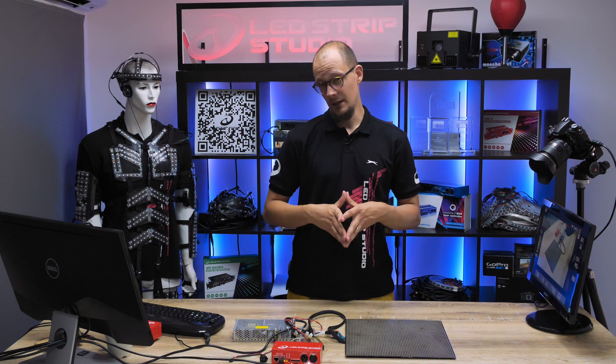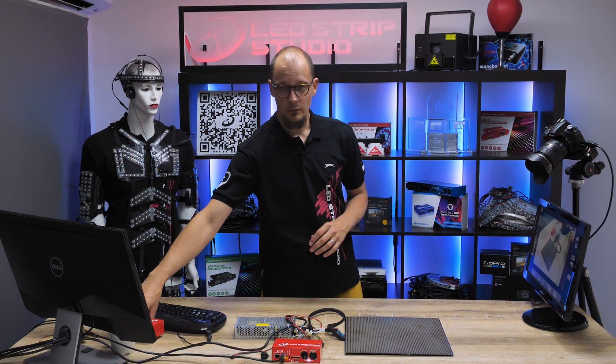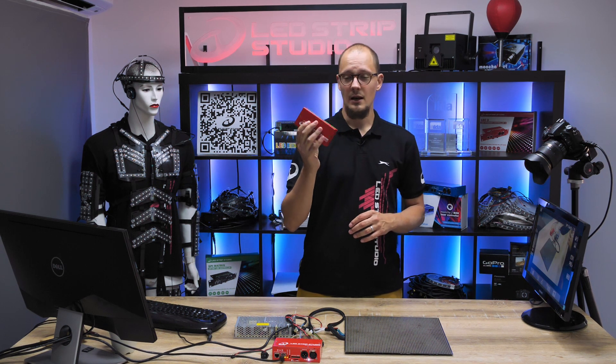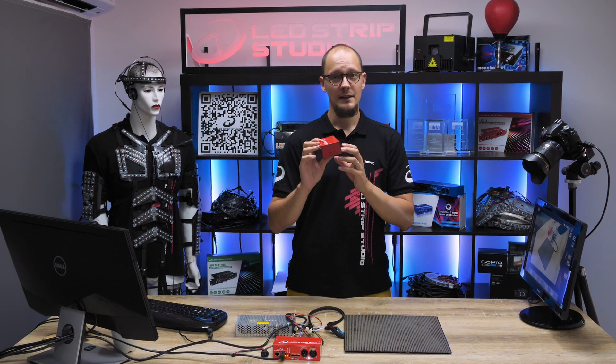Now before we begin to go through the list of all the modes that you can operate our device in, it's good to know a bit about the hardware that you are using. Today we will be working again with our most popular and most advanced controller yet, which we call LEDS3.